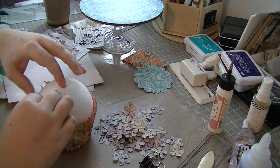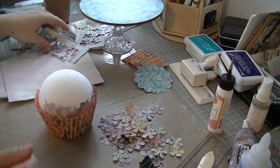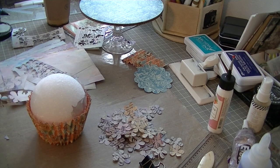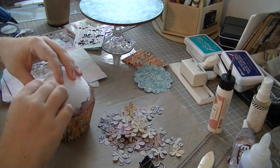Part of my goal with this project was to use up a lot of things I had in my stash — some stuff I've had for eight to ten years. So I'm not sure if it's still something you can find at a store today if you needed to purchase it.